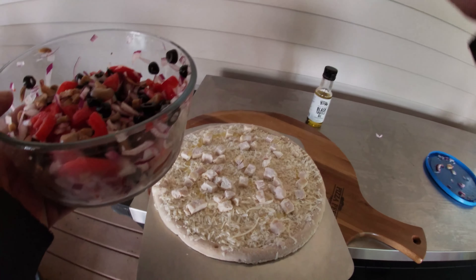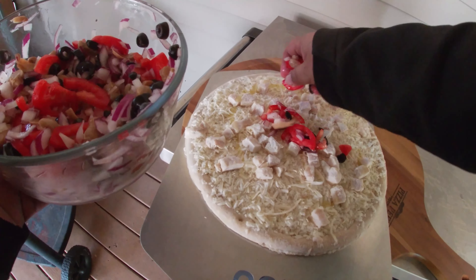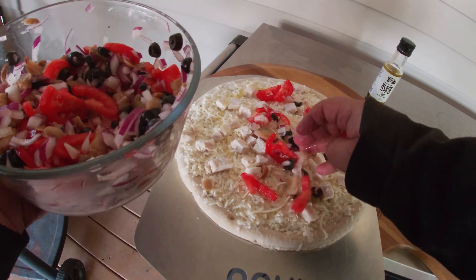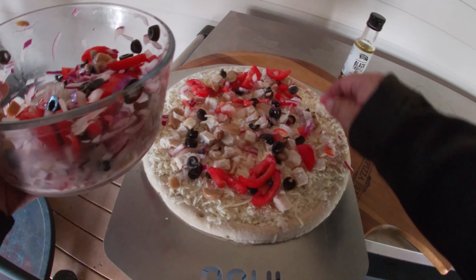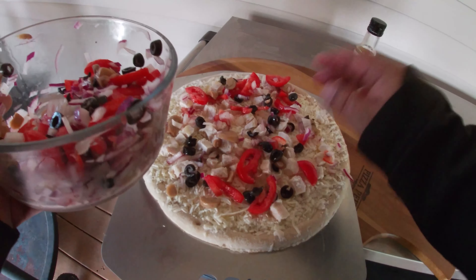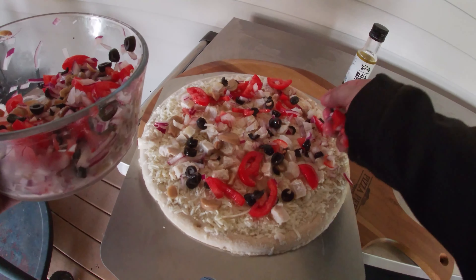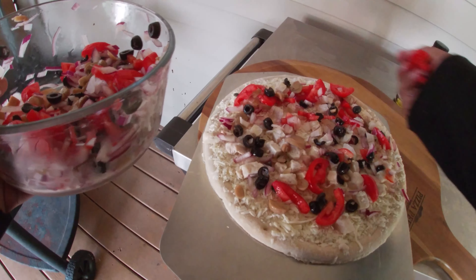I'm not wearing gloves. My hands are clean — I know where my hands have been. So if you don't trust your hands, get some gloves, go wash your hands, whatever's going to make you feel better. I want to try to stay away from the middle because I don't want a really soggy pizza. That's generally what happens when you pile a bunch of toppings in the middle of your pizza.